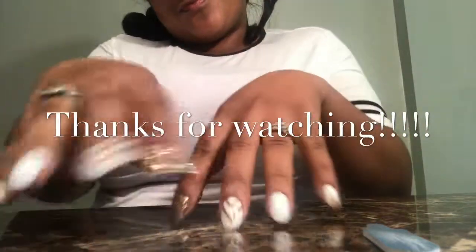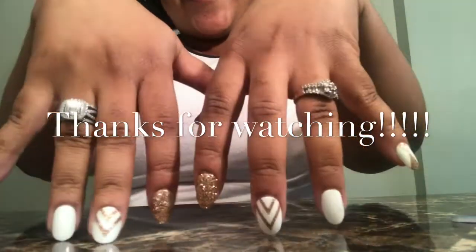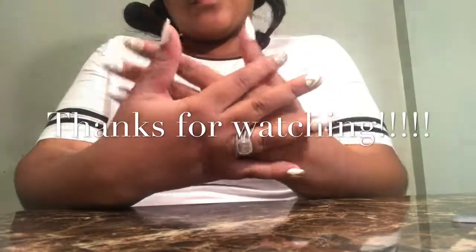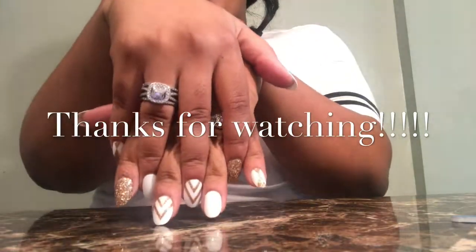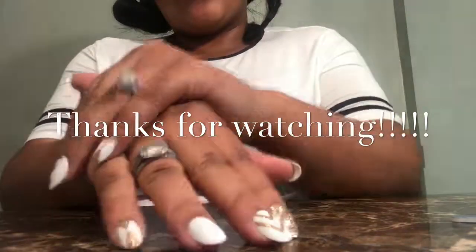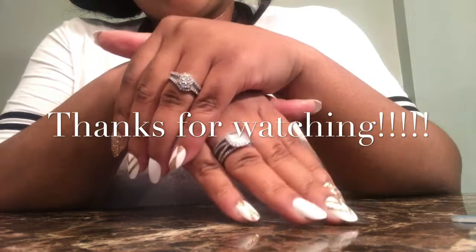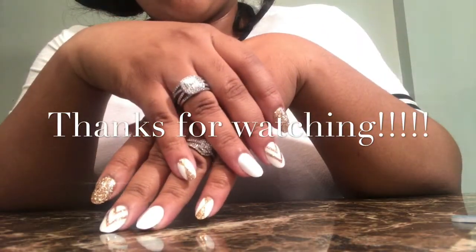I know I'm extra but I just have to show you what the nails look like — I have to do all the extra finger dancing! Thank you so much for watching this video. Please like, comment, share, and subscribe. I love you all and I'll see you in the next video — bye, huns!